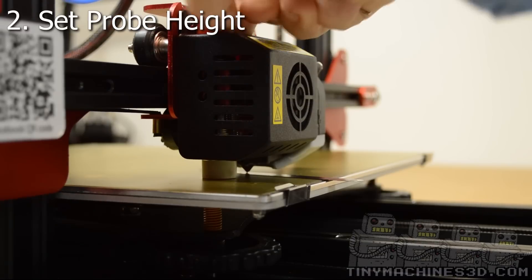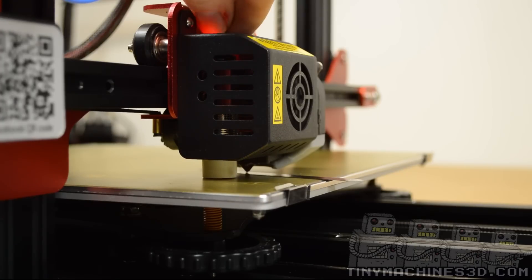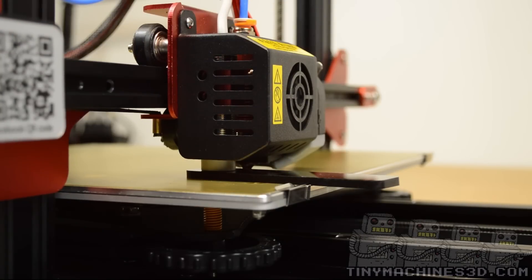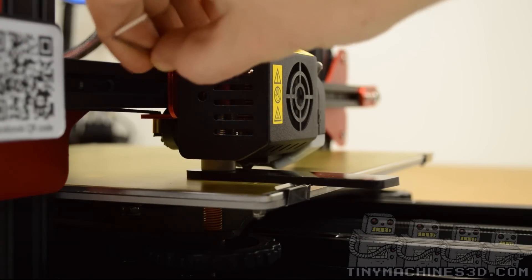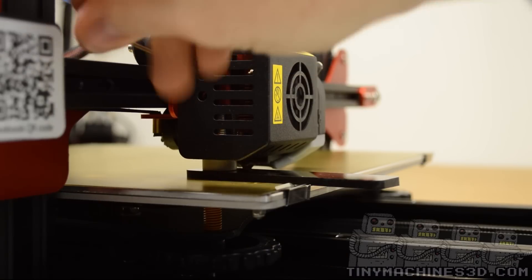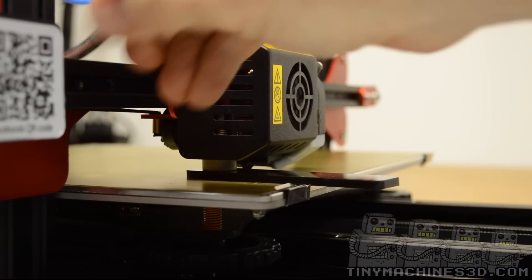Notice the nozzle is still up against the feeler gauge. Using the acrylic shim, place it under the probe then retighten the set screws. Using both the feeler gauge and the plastic shim gives you a consistent way of setting the Z offset and the probe height.